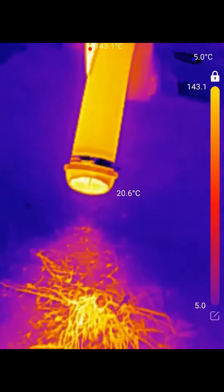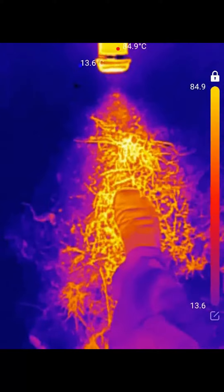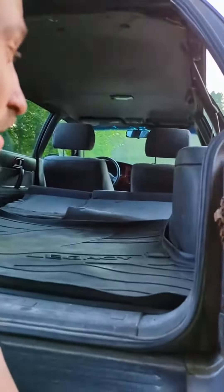As you can see here on the thermal camera, this thing is putting out some nice warm air, and you can see how quickly it heats up everything around it. Shooting right along here now — this just gave me an idea. Next time I'm outside working in the winter, I might just have this thing pointed right at me. But now that we've got the heat going, let's see how it does warming up the Legacy.